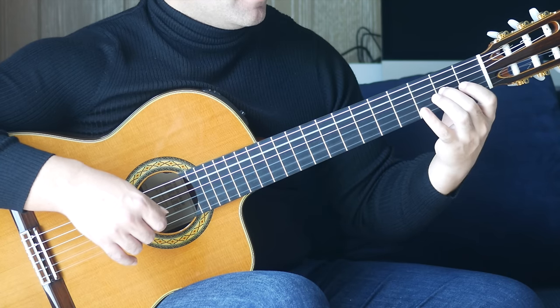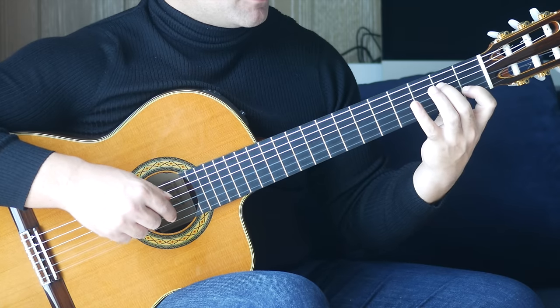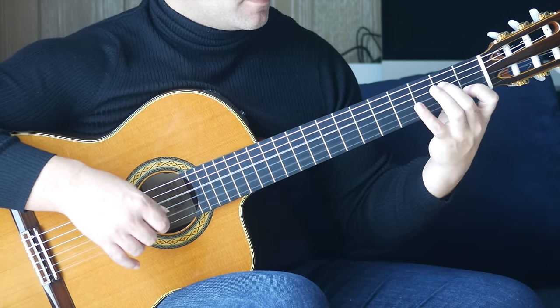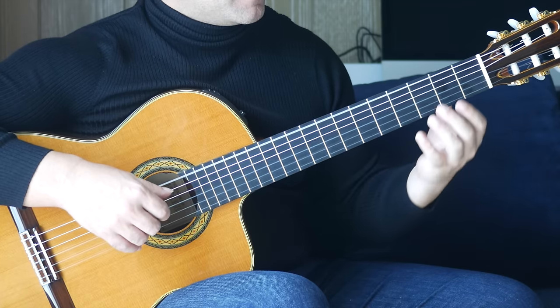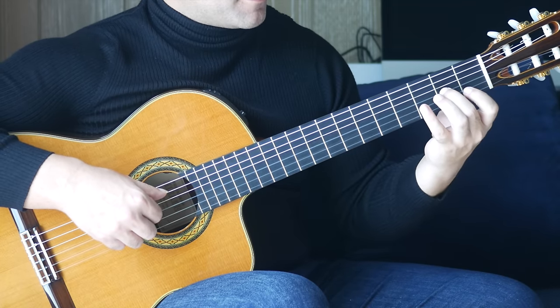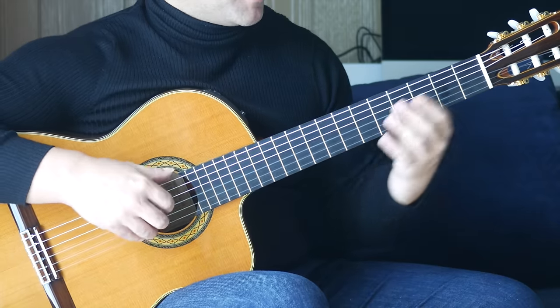Open B, first finger, first fret on the B string, second finger, second fret on the D string together. Open E and open B together, then back to that note — second finger, second fret, G string. I'm going to play those three bars together.